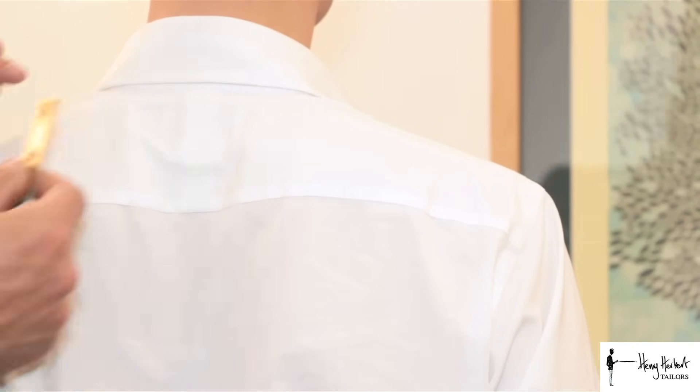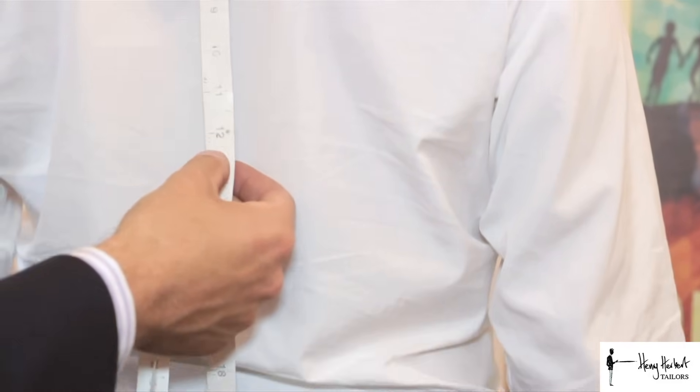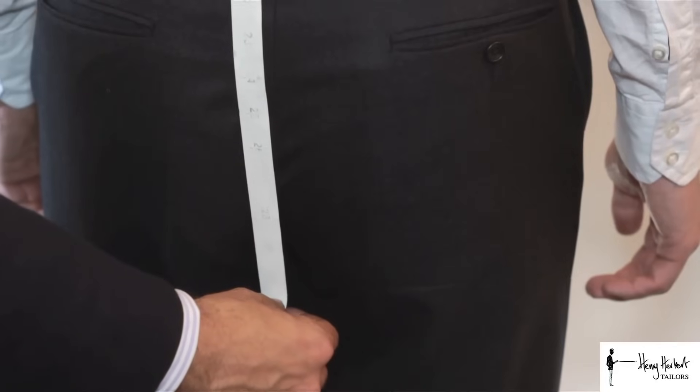The first measurement is the jacket length. For this we take the back and measure from the nape all the way down to the bottom of the seat. Normally it will be somewhere level with just the lower part of your wrist.